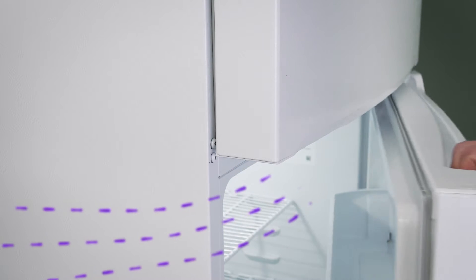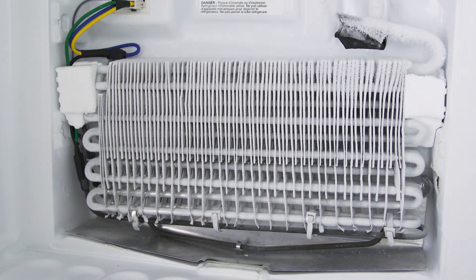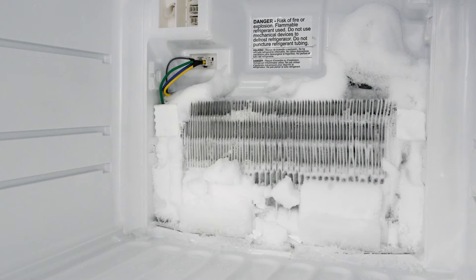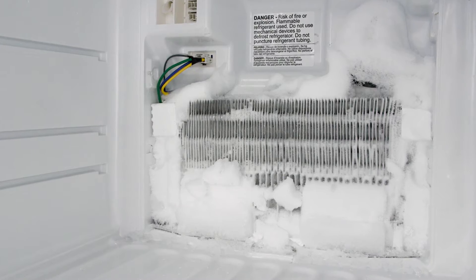Each time the door is opened, humid air enters the fridge. This moisture condenses and freezes around the evaporator coils. If left unchecked, a buildup of ice will prevent the refrigerator from cooling properly.